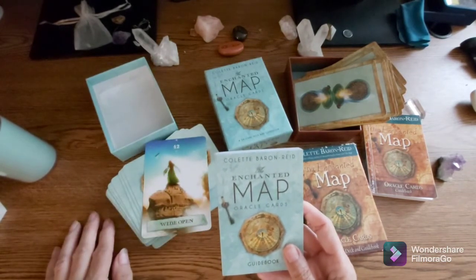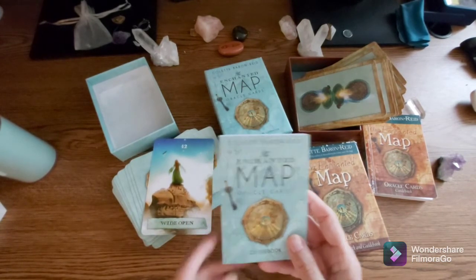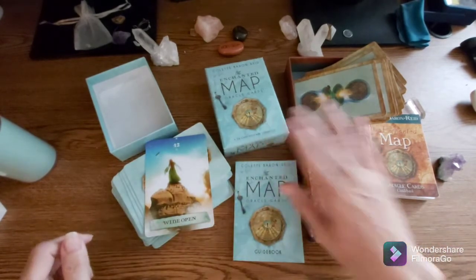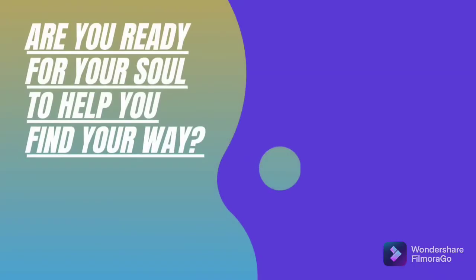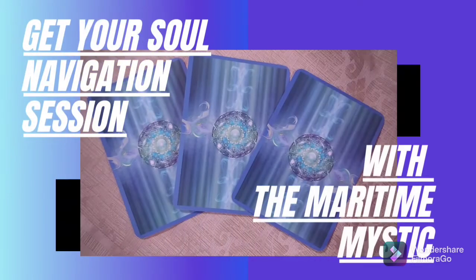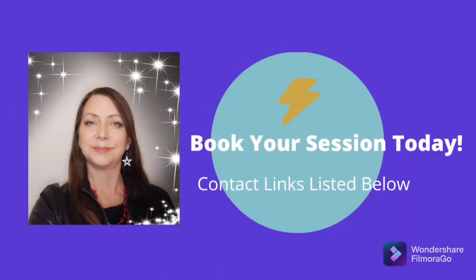That's the deck, that's the book, and the beautiful box it comes in. There's the comparison to what the original looked like, and my signed book with the original — who knows, maybe someday I'll meet her again and get this book signed too. I'll use this deck in the future to bring some messages to everyone. I hope you enjoyed that — that's the Enchanted Map deck by Colette Baron-Reed. Have a great day and I'll see you next time.